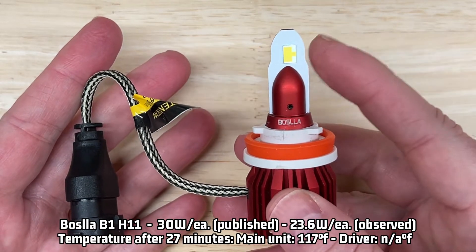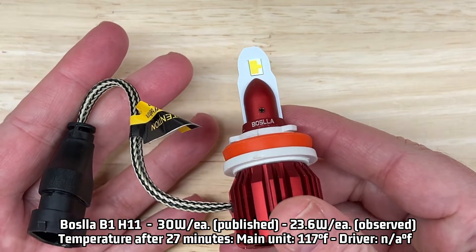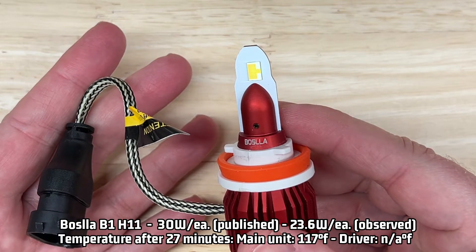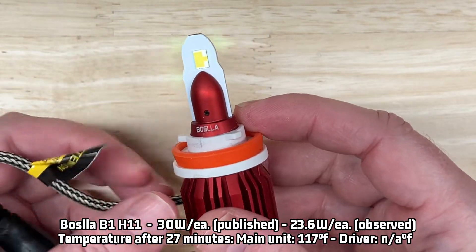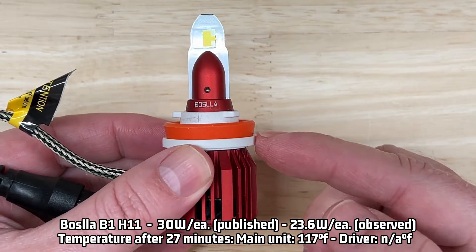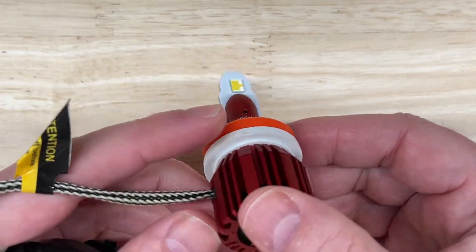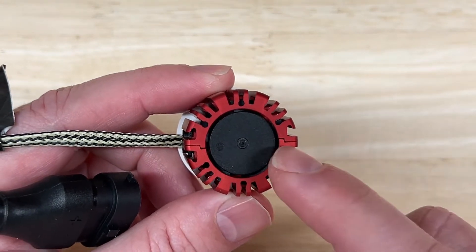There's a published rating of 30 watts per light; I observed 23.6 watts. For heat management, after 27 minutes my laser thermometer recorded a very cool — cooler than average — 117 degrees Fahrenheit, which is remarkable since the driver is internal, which usually makes this design run hotter. I'd also like to mention that the fan is extremely quiet. I actually had to double check that it was even running.